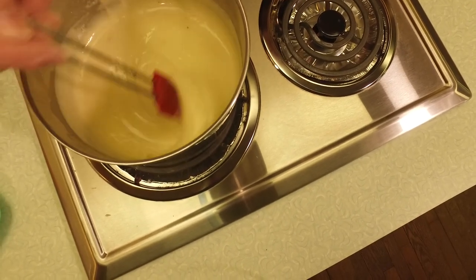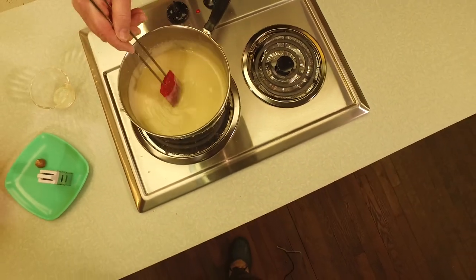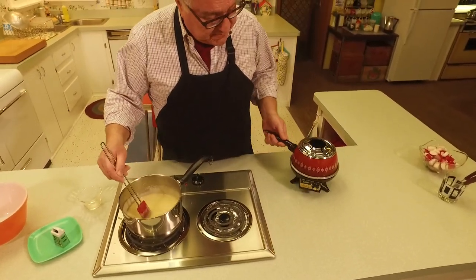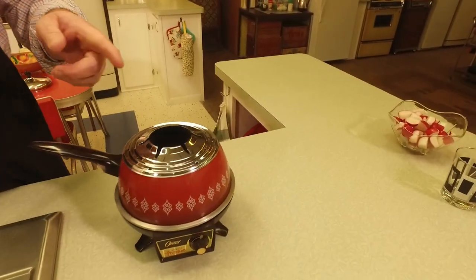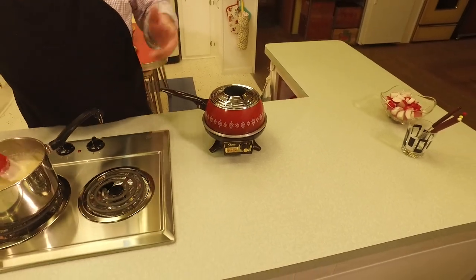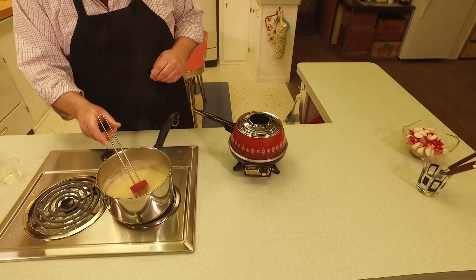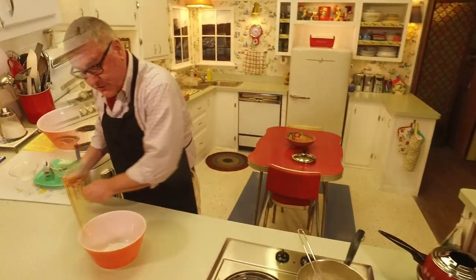What I'm going to do next is plug in our beautiful Oster electric fondue pot and transfer this mixture in there. Look how - I mean, it's done. We're done here! Let me get that plugged in and we're going to try our cheese fondue.